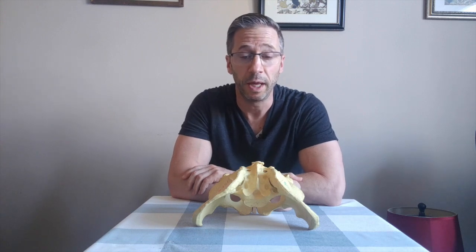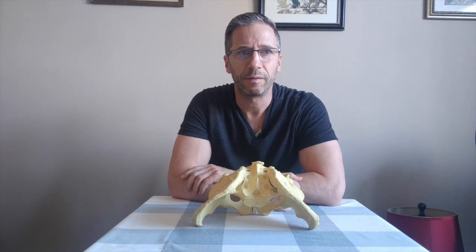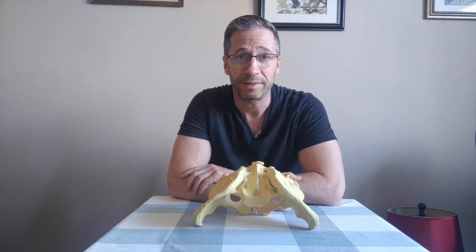I've got numerous questions about what I thought about clamshells, whether clamshells are good exercises for people to do who are struggling with back pain or whatever type of pain. My general impression of clamshells is that they, for a lot of people, are not the best option.